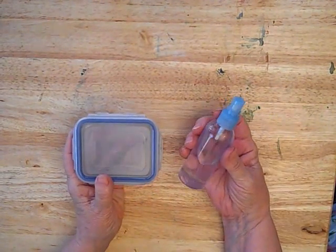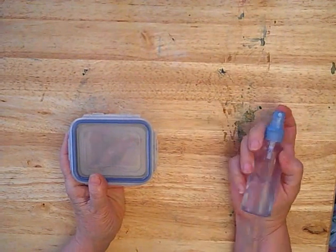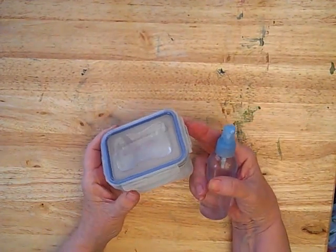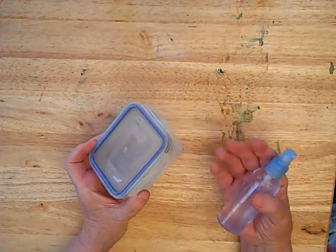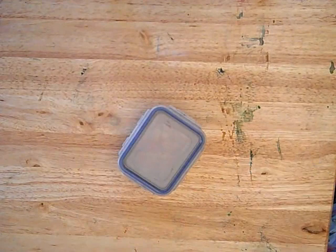Being watercolor, you'll need a water container. This one is a little sprayer I got in the travel department, which we use for a lot of different techniques. But your primary water container can be just about anything — a freezer container, a cup, whatever you have handy around the house.